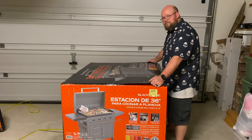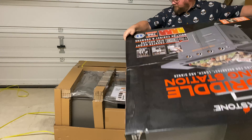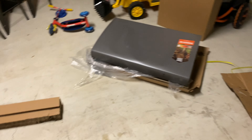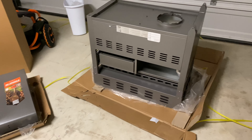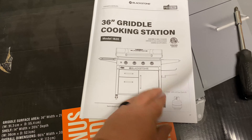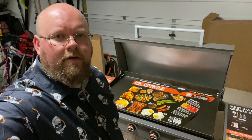Assembling a 36-inch Pro Series Blackstone Griddle. Open the box. Unwrap all the pieces. Read the directions. Assemble the griddle. Peel off the stickers.